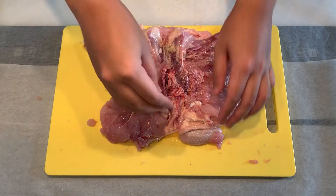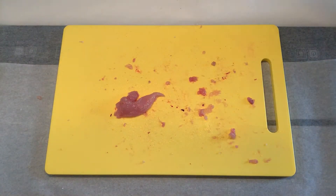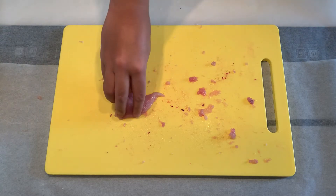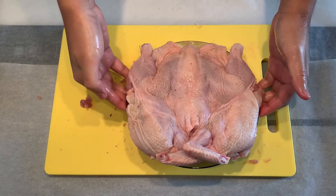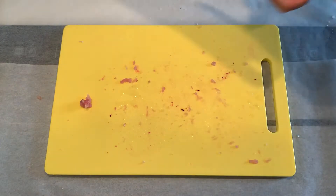Once you're done, transfer the chicken skin side up to a tray or a big plate. You need to keep it in the fridge for at least 4 to 6 hours if you have a small apartment fridge like me. This dries up the skin and makes it a whole lot crispier — do not skip this step.